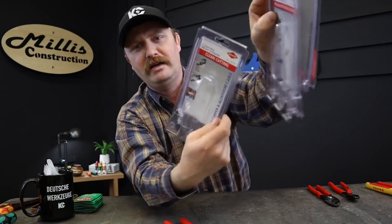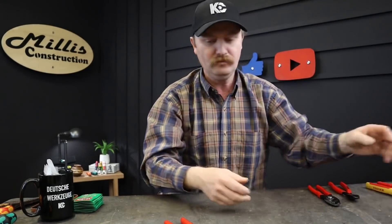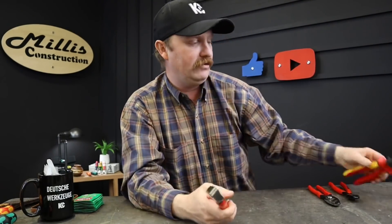These are brand new, just popped out of the packages. I'll show you — these are the packages I just took them out of. This is how they'll look hanging on the shelf at Lowe's.